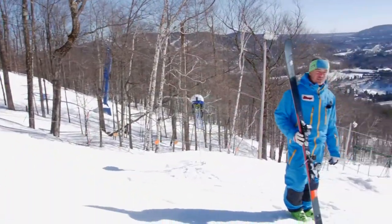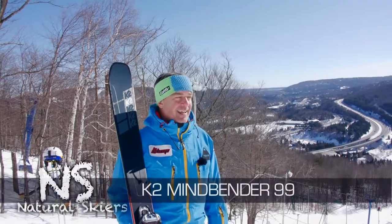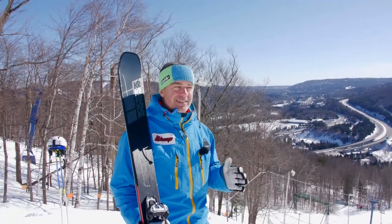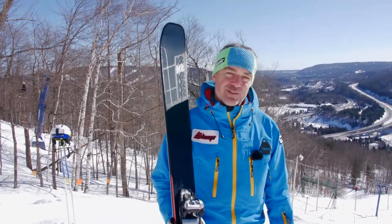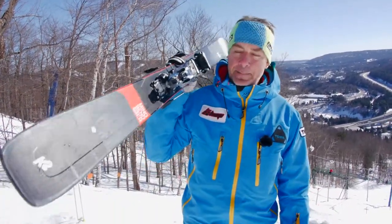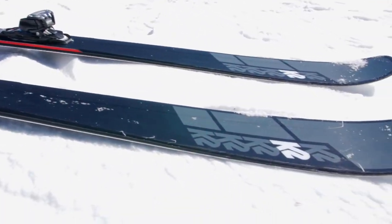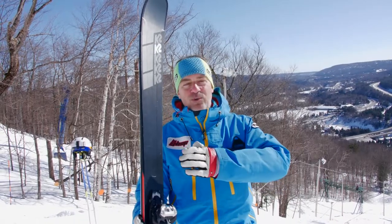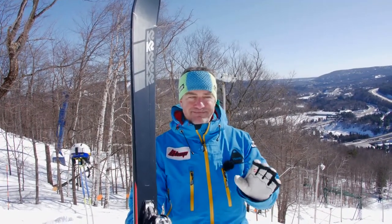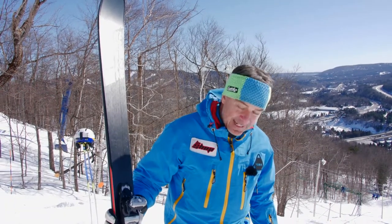Mindbender is the new huge lineup from K2 in the 2019-2020 season, and they have a lot to prove with the new ski because their previous ski, the Pinnacle TI-88, was so good and so joyful to ski. Out goes the Pinnacle — it was the end of the line for that ski — and in comes the Mindbender. In this case the 99, which also comes in a 90, 99, 108, and 116. As you go wider you get a bigger rocker. The 99 is probably their most balanced, powerful ski, so that's why I'm trying this one. It's a long ski for me and I can't wait to go try it.